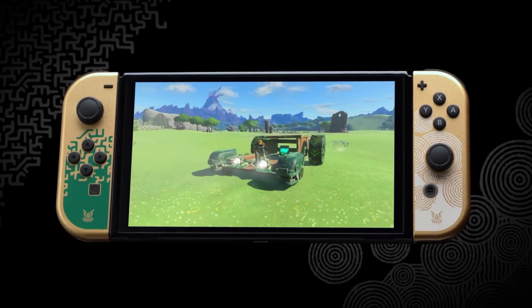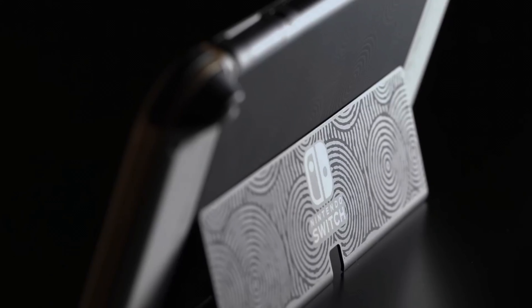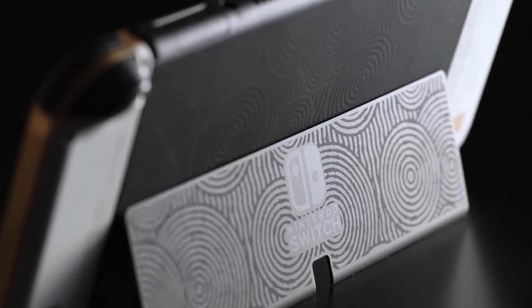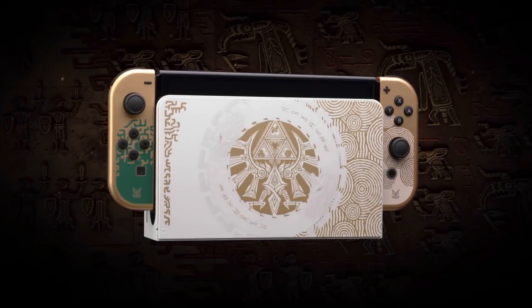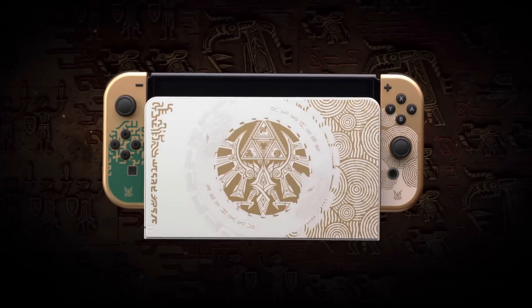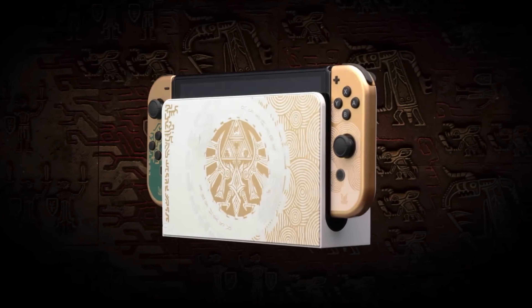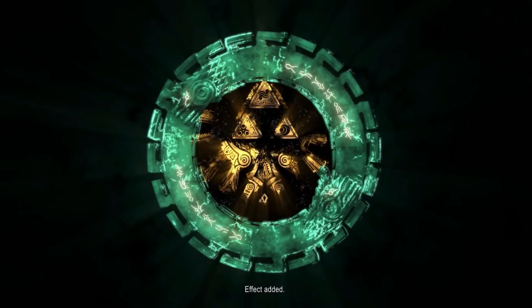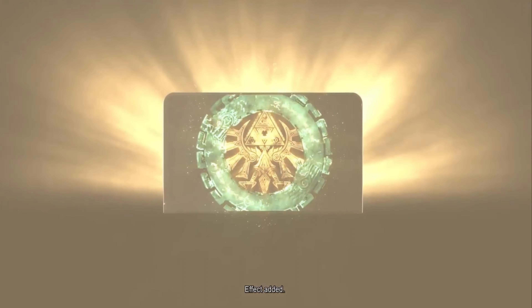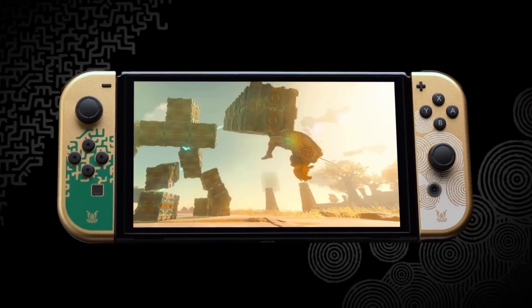Hopefully they can get their hands on another one to replace this, because this one is completely ruined. All of this could have been avoided if they had read the instruction manual before cleaning with that 91% alcohol. I'm in no way trying to condemn this person — when I buy electronics or accessories I don't always read the instruction manuals either, so we're all guilty. But sometimes we do have to read those manuals or at least look up a YouTube video just to take precautions and protect what we've invested in.